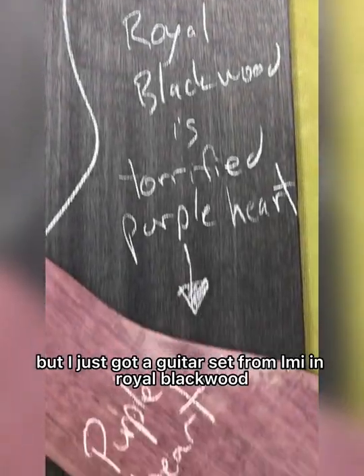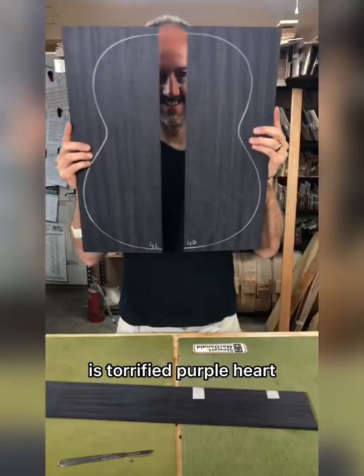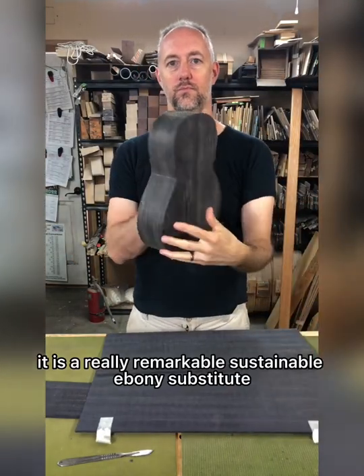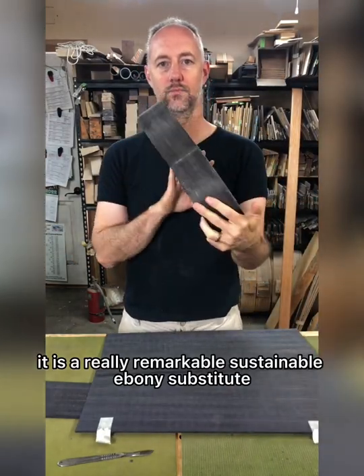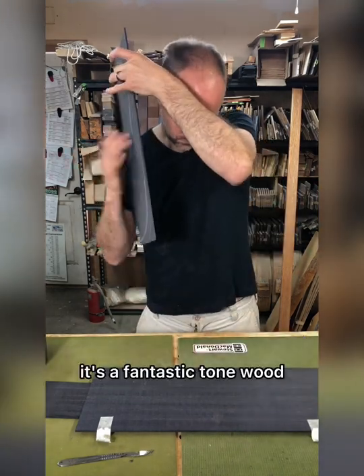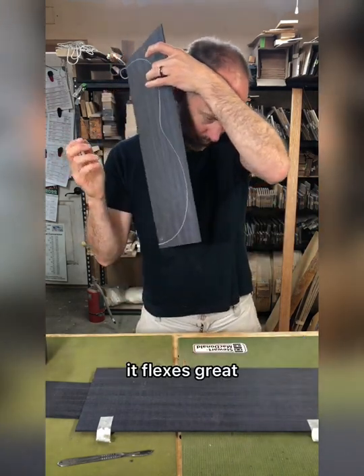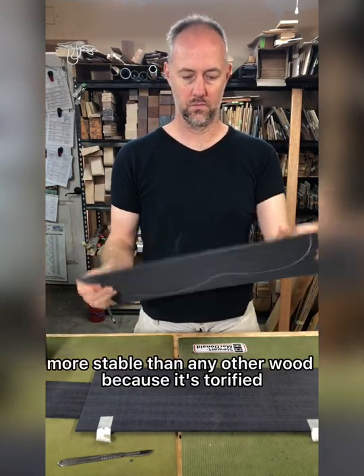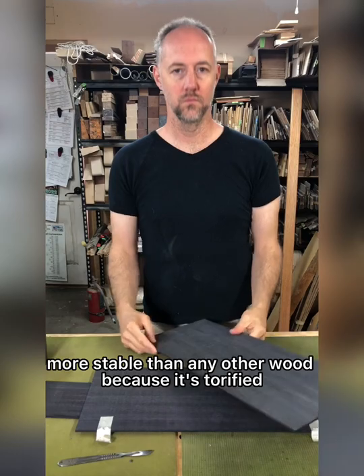Royal Blackwood is Torrified Purple Heart, and I'm really happy. It is a really remarkable, sustainable ebony substitute. It's a fantastic tone wood — it taps great, it flexes great, it's stiff and super stable, more stable than any other wood, because it's torrified.